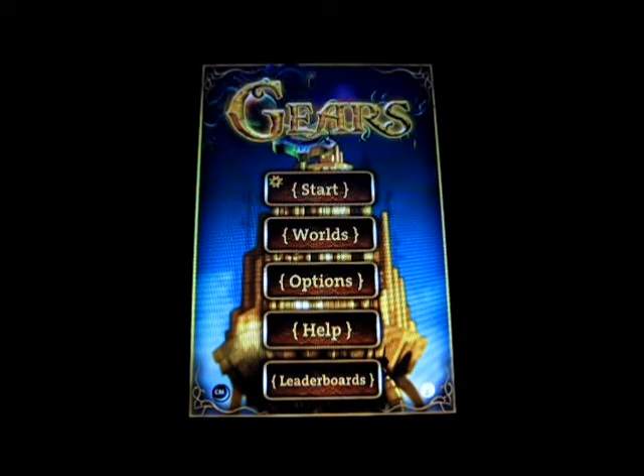Hey guys, what's up? Welcome back to iTouch AppReviewers. In this video, I have a quick little app review for Gears for the iPhone and iPod Touch.